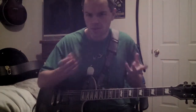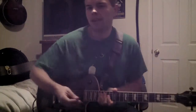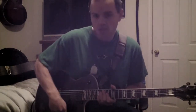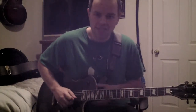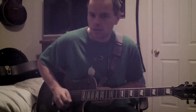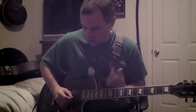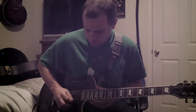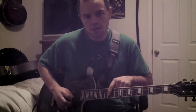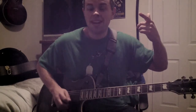I'm not going to get into pick choice right now. What I want you to do is take the current pick you're using and get used to picking back and forth. You should be able to take that same sound you're doing with downstrokes and have that same sound going, but alternating. As you can see, I've got that same sound but then I alternate.